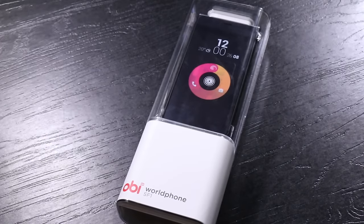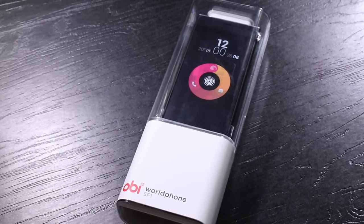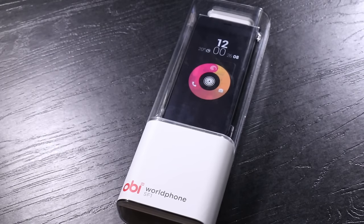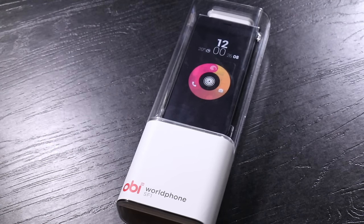In a time where we have a lot of Chinese smartphone makers entering the Indian market, here comes along a different company — Obi World Phone. This is a California-based company that has people who have previously worked at Apple. It's a different company trying to come up with a very design-centric phone. Today we're going to be looking at one such phone, the SF1. This is GK from techpp.com, and this is the first impressions of the Obi World Phone SF1.